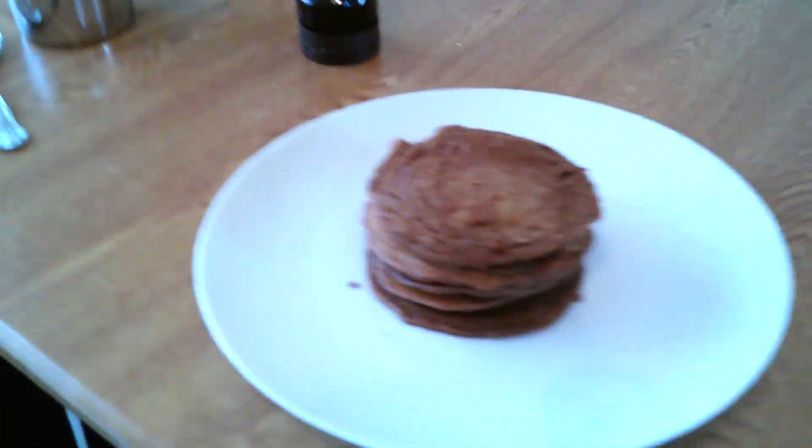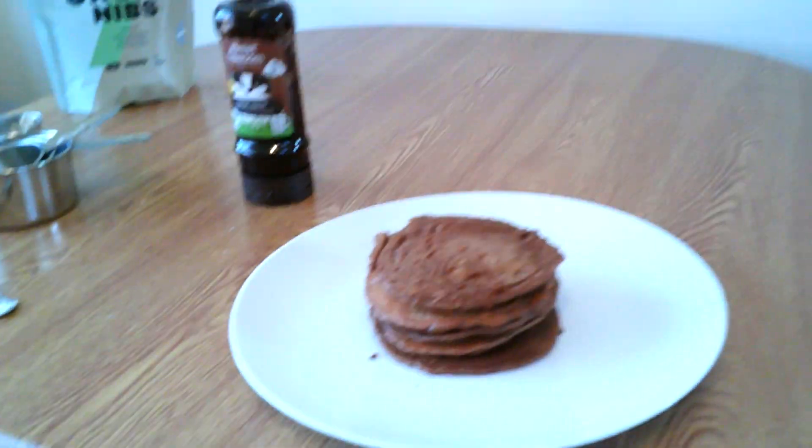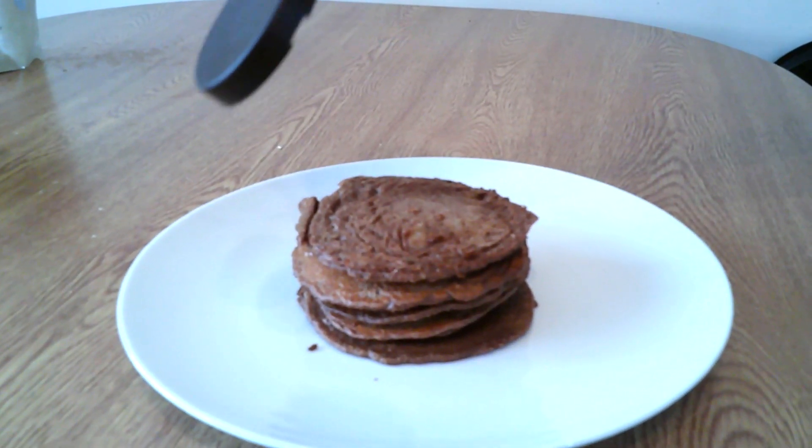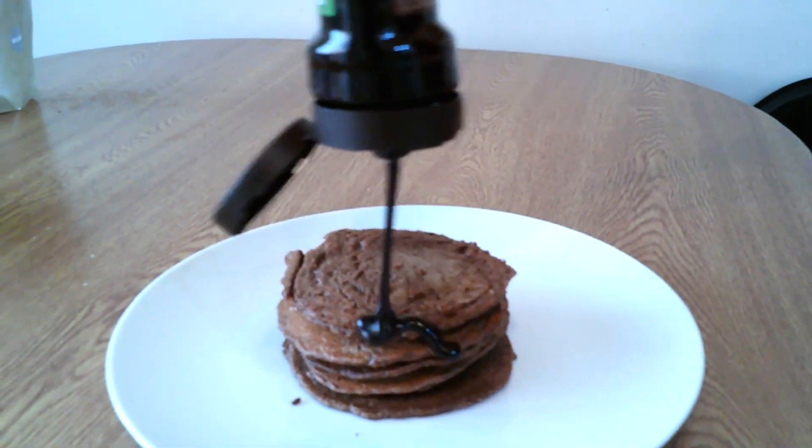If you wanted to add any low calorie sauces or chocolate droppings on top or whatever, go for that as well. I asked my sister to help out with presentation, and I think she kind of just threw all the chocolate at it — and this is what it became.